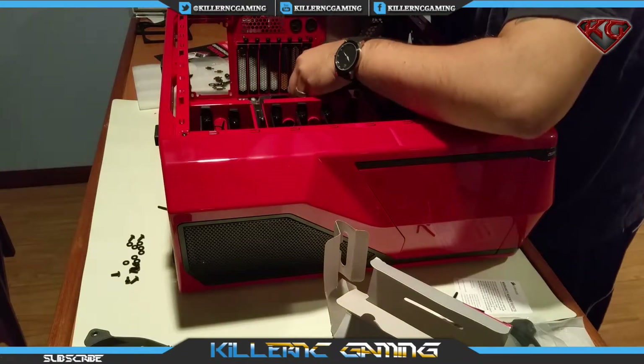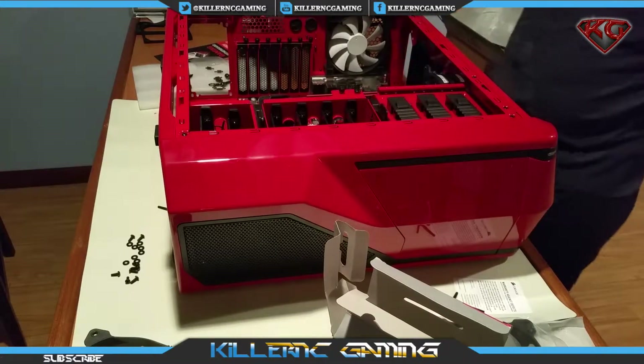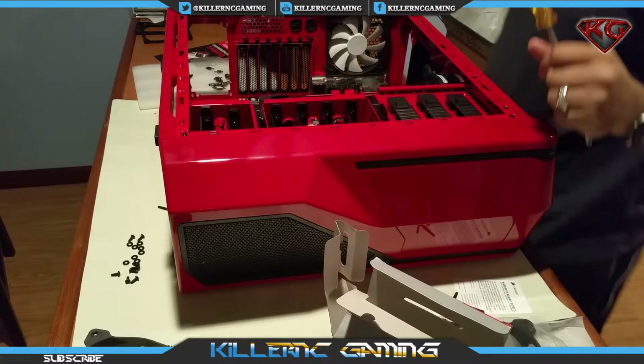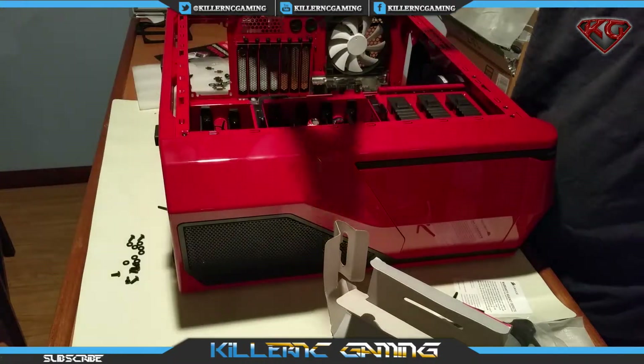Thinking about it, I should have probably installed it before I installed the motherboard, but I didn't know I was going to get the H100i, so in my defense. Let's go ahead and put the other one in.